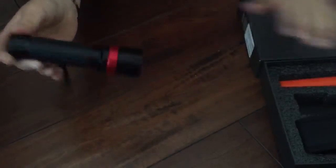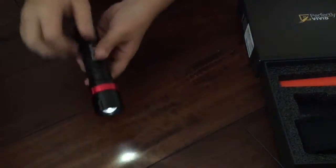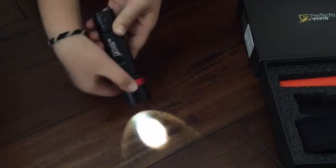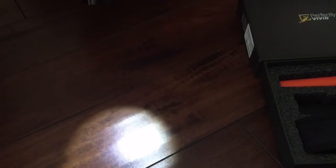There's a red metallic twisting thingy that expands the light or makes it smaller. And there's actually two kinds of modes: there's a strobe mode, and there's a regular mode with a flashlight.